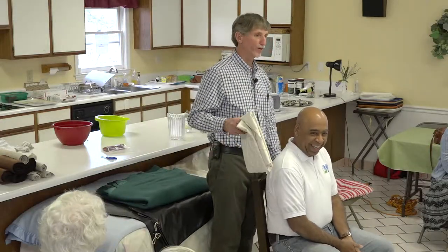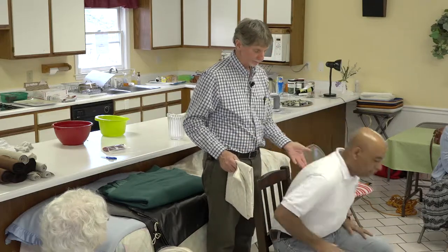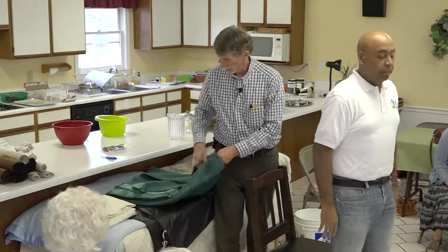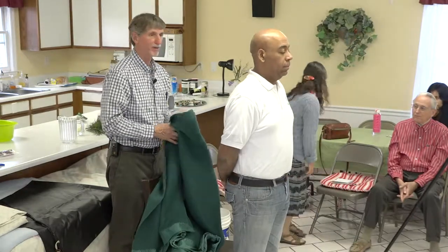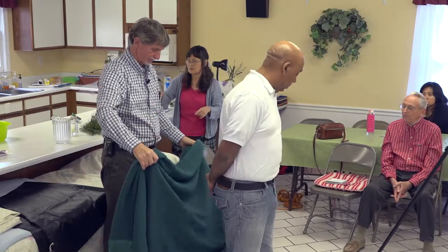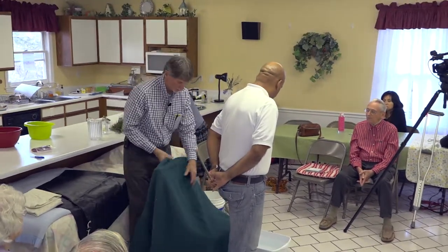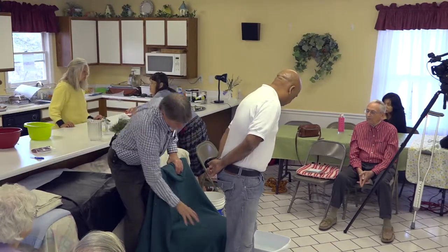For those of you who want to go further and make this into a fever treatment, I'm going to have Dio stand up. We're in a room where there's no draft. We're going to make him have a fever if he doesn't already have one.